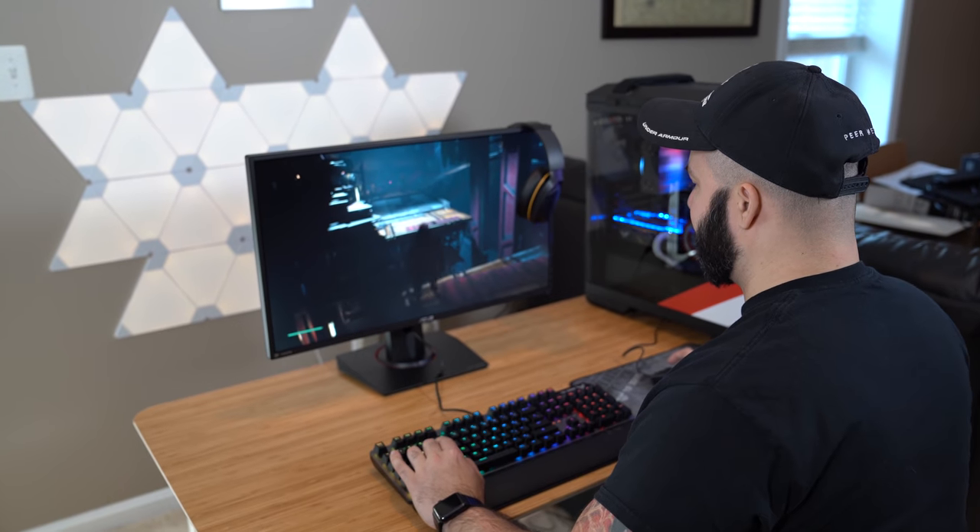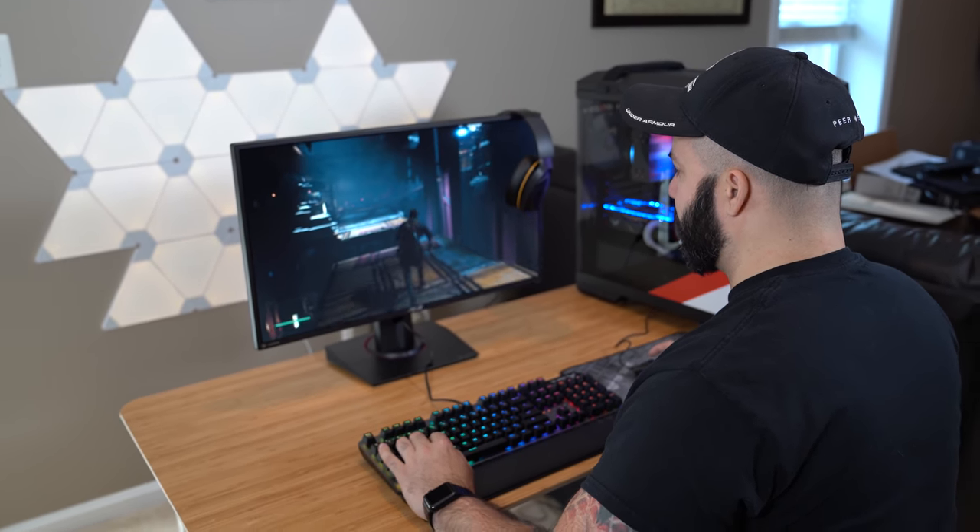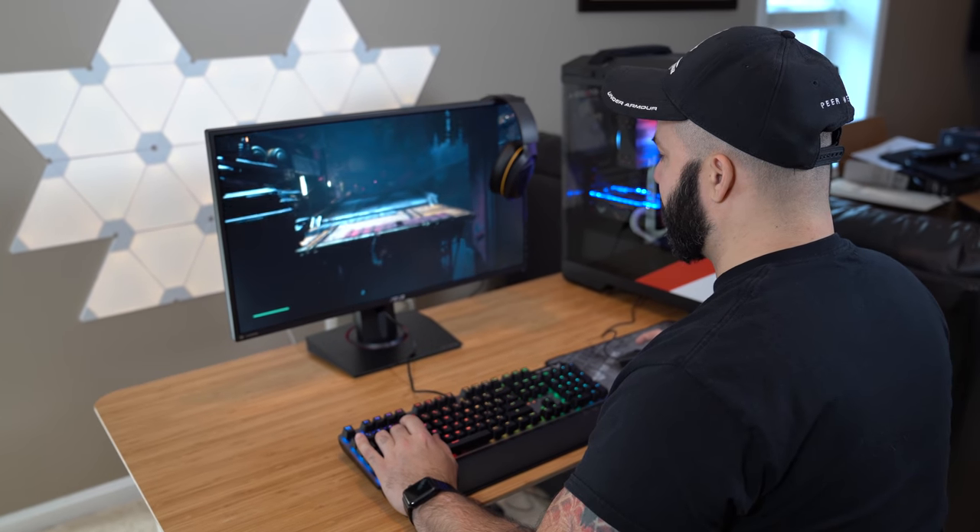We'd go to a friend's house and play Sega — it was just such a big part of my childhood and growing up. Even in the military, before online gaming was really a thing, we used to do LAN parties in the barracks. We'd be playing Halo — like 64-player Halo — with cables running through the barracks, out the windows, going to the second floor, doing these massive LAN parties. So it's always been a part of my life.